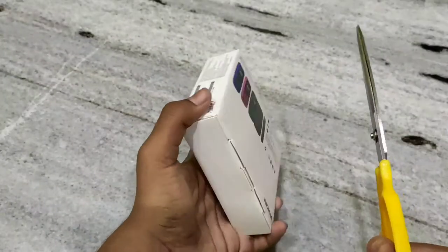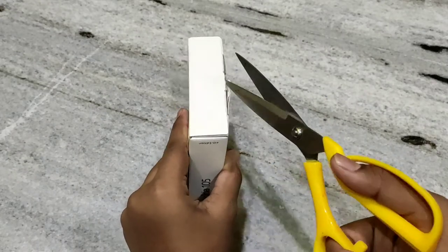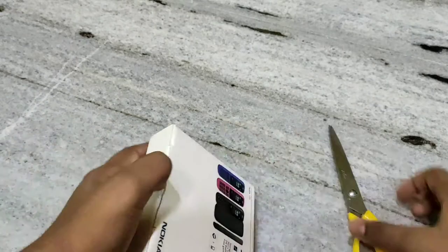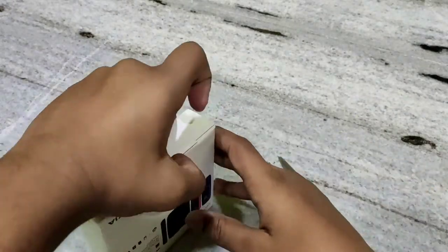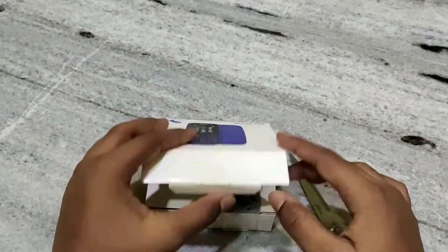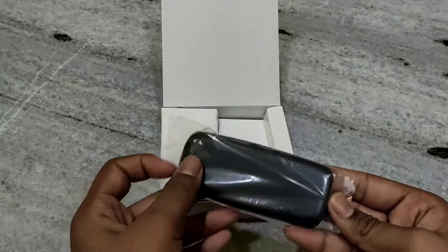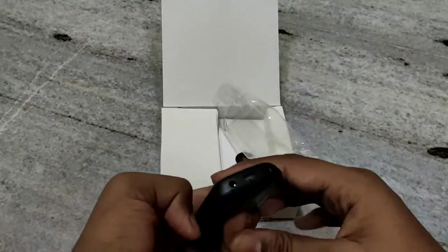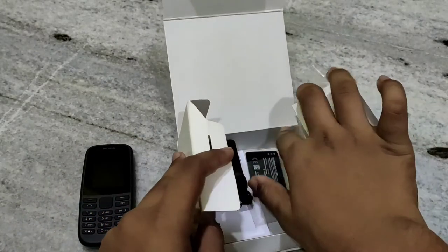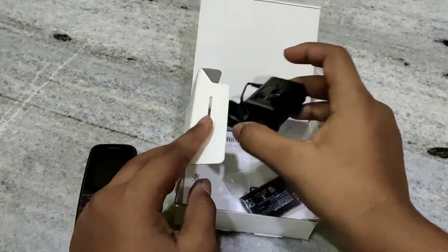So now we should start the unboxing. We will take out the phone. This is the phone. And this is the battery. And this is the charging adapter.